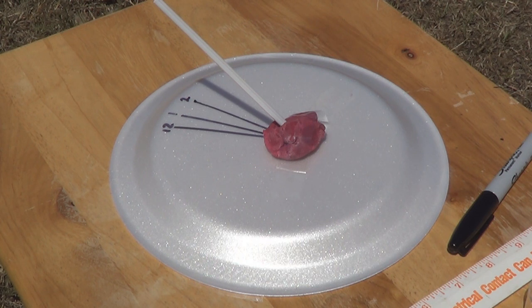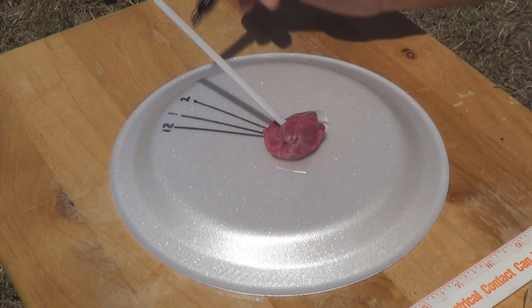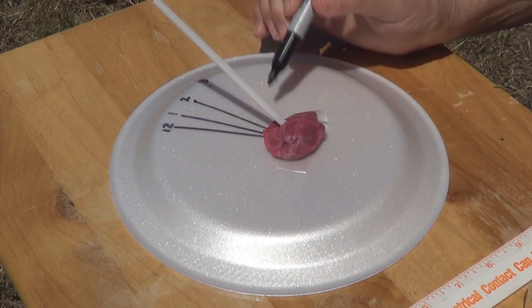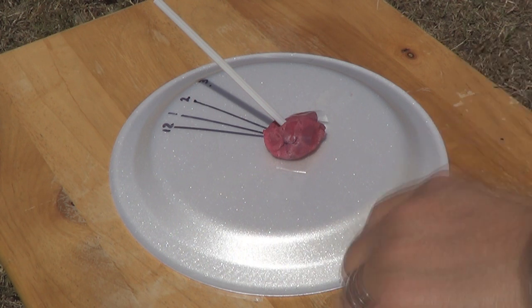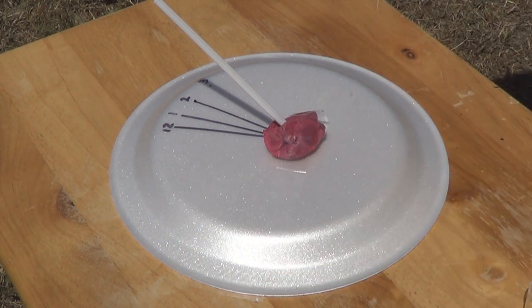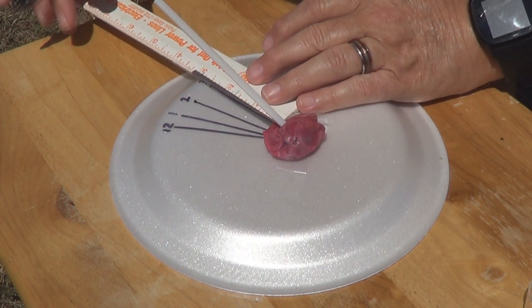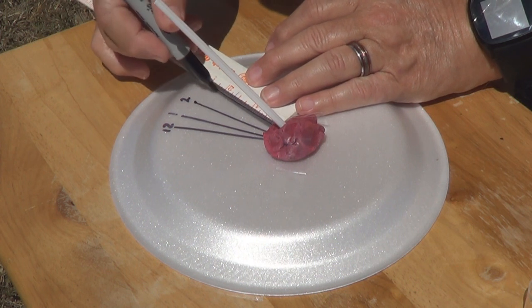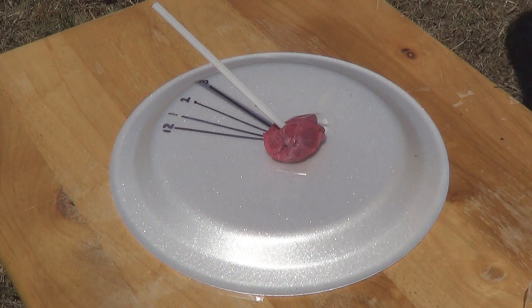We're back for the 3 o'clock reading. Let's get over here and mark it. Put a 3 right here, a little dot, a little dot, and let's draw our line in there. There we go — there's our 3 o'clock reading. We will see you back here for the 4 o'clock reading.